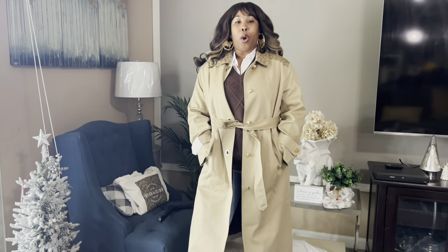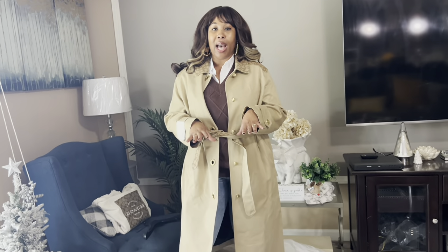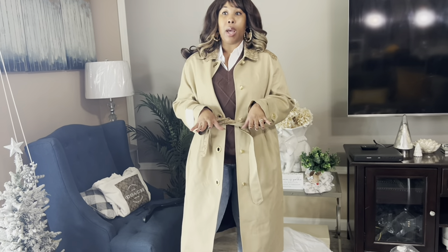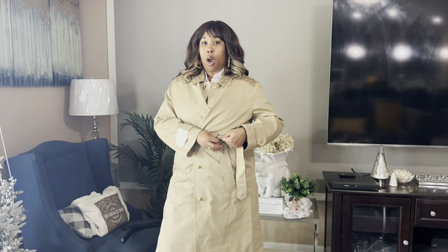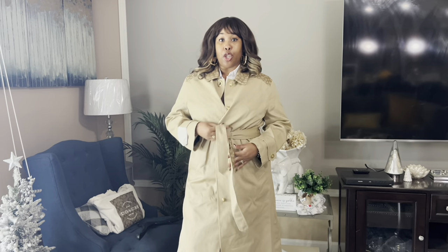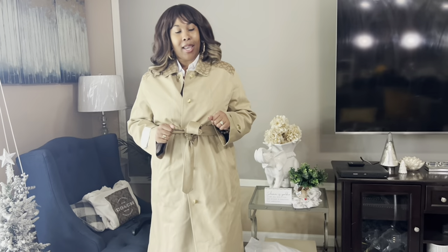So there were other Coach jackets, but this particular jacket — this turn lock trench coat — I didn't really see anybody on YouTube with it. So I'm really excited to be able to put this out there for you guys, especially if you were looking at this jacket in store like I was. It feels really good, it feels warm. I love the fact that it's lined because it just feels really, really comfortable on my skin.